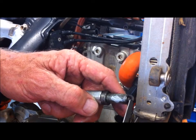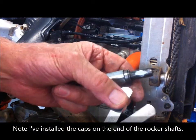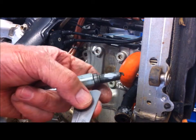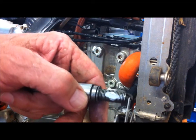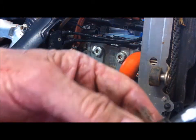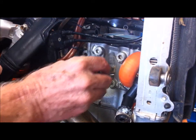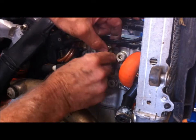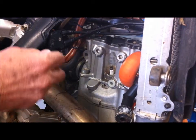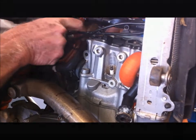I should check the spark plug gap while it's out — it should be 0.8 to 0.9mm, and it's 0.8, so it's fine. I'll also put just a bit of aluminium anti-seize grease on it. Let's put the rocker breather hose back on.